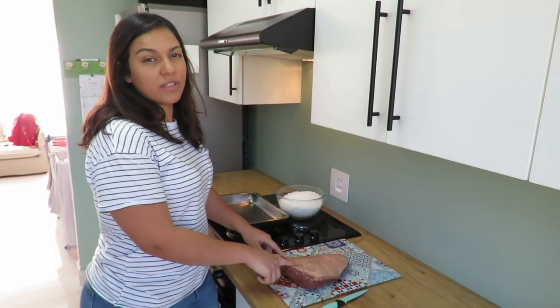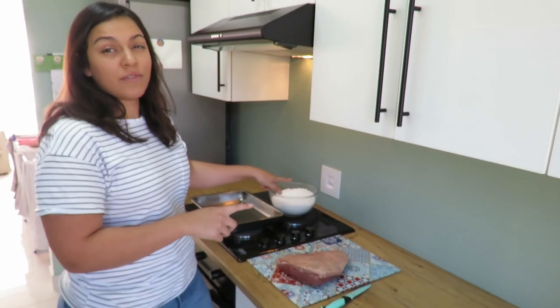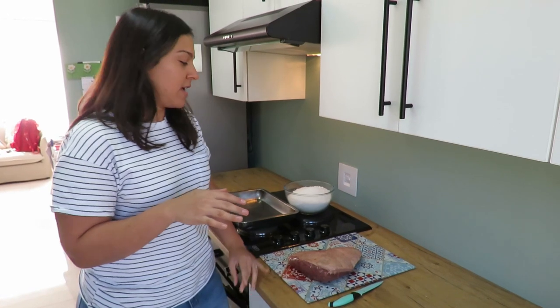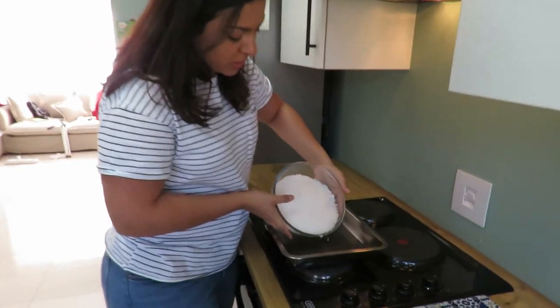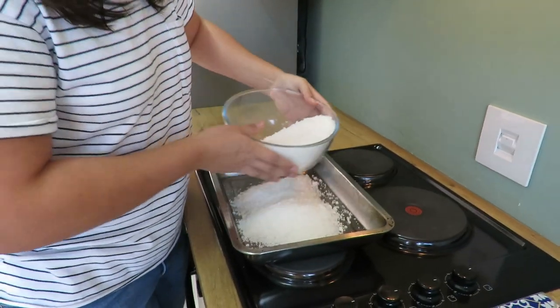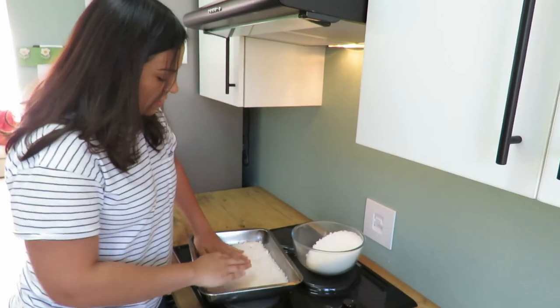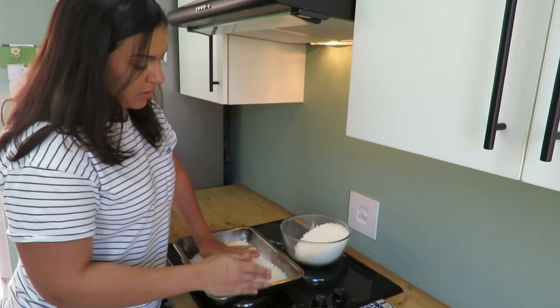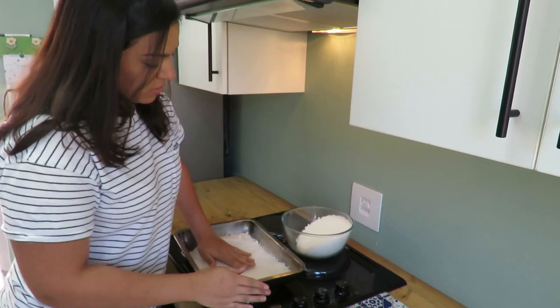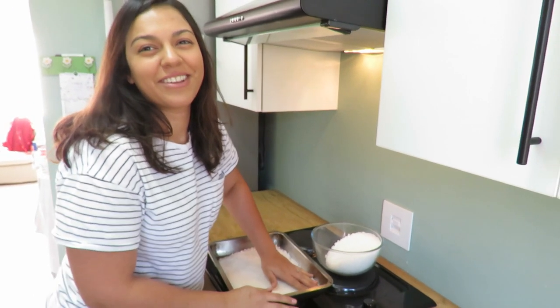So we have 1 kilo 150 grams of picanha and 2 kilos of coarse salt, and the oven is at 200 degrees. First I'm gonna make a layer of salt. If you're gonna make a bigger piece you need more salt and a bigger tray.